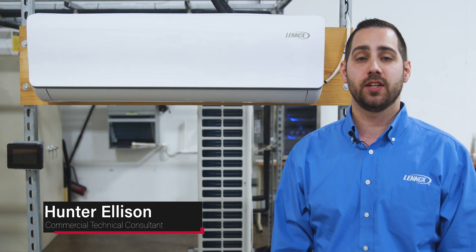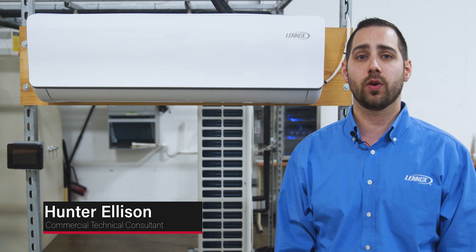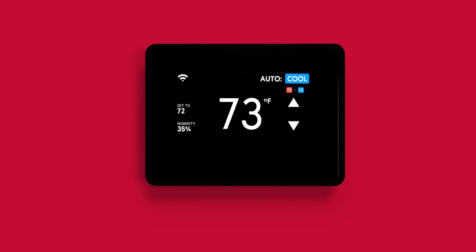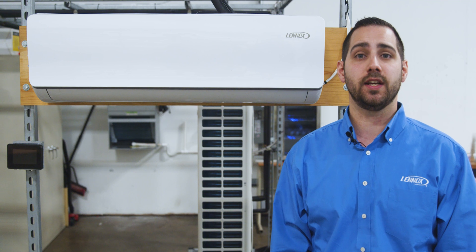This video is a guide for technicians installing control cabling between a Linux VRF indoor unit and a VRF wired local controller. The video uses a VWMB wall-mounted unit and a Feduri 3P as our example. We will connect the VWMB wall-mounted unit to a Feduri 3P controller.